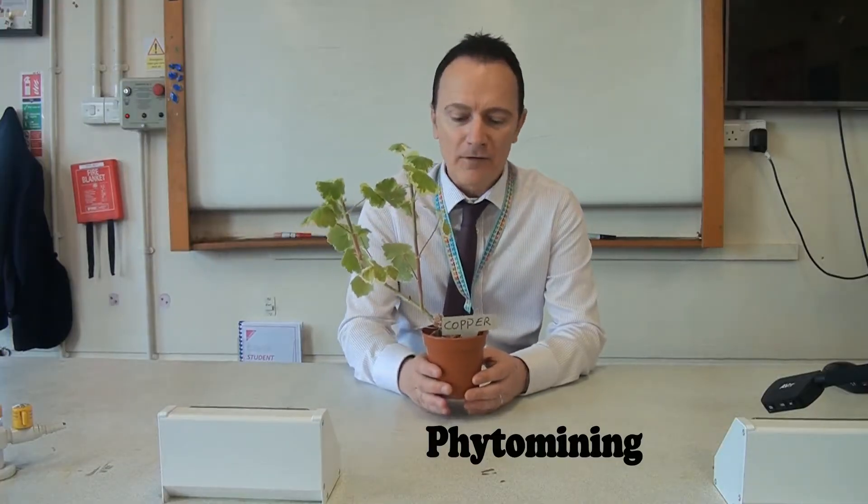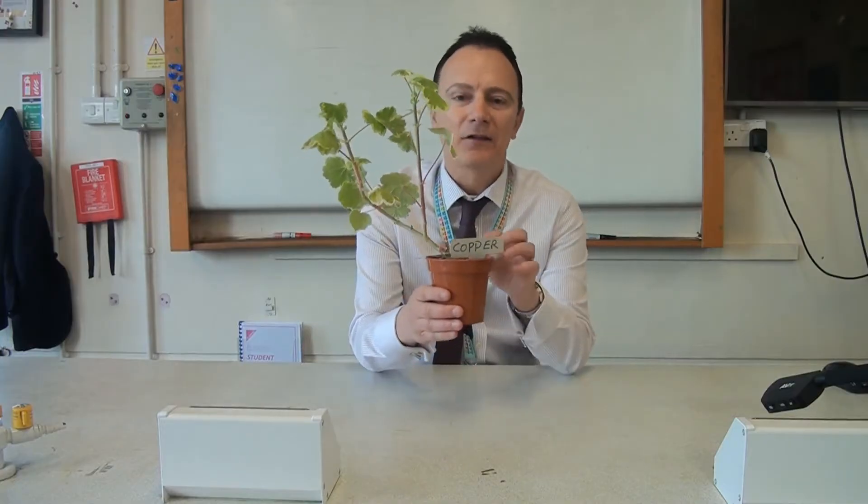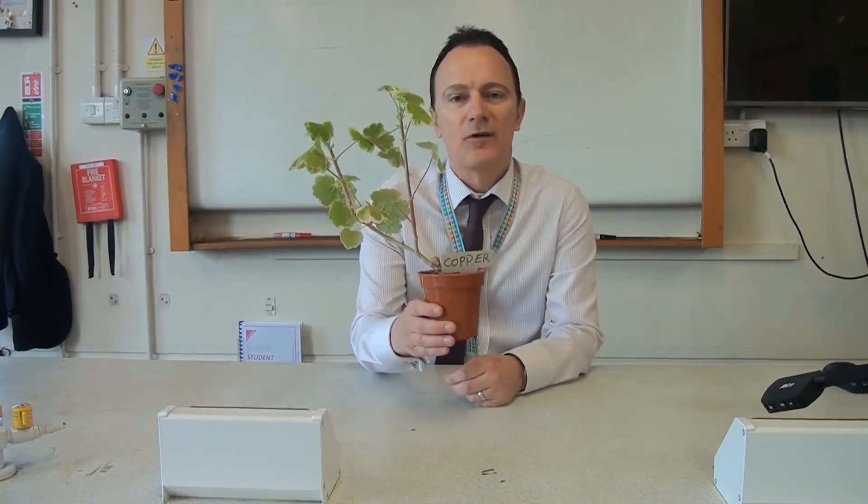One of those ways we can do that is phytomining, which uses plants. I'm going to show you how using a plant like this can extract a metal like copper out of the soil that it's being grown in.